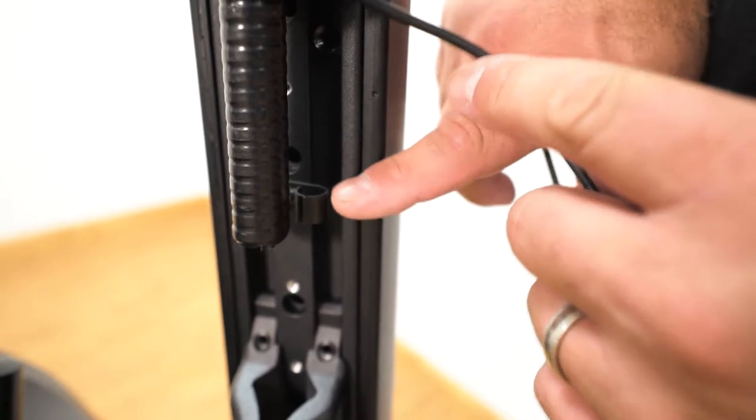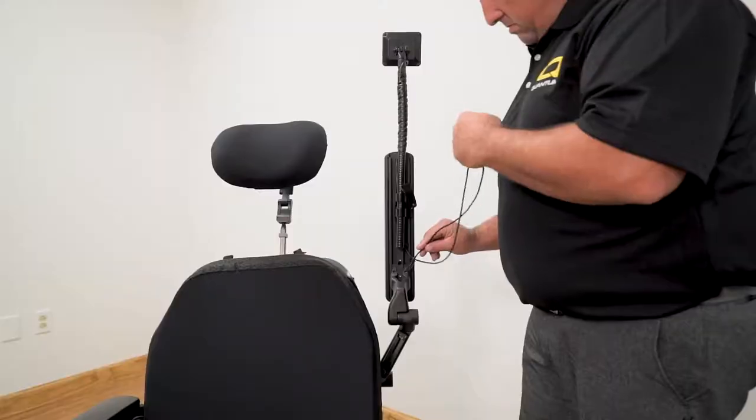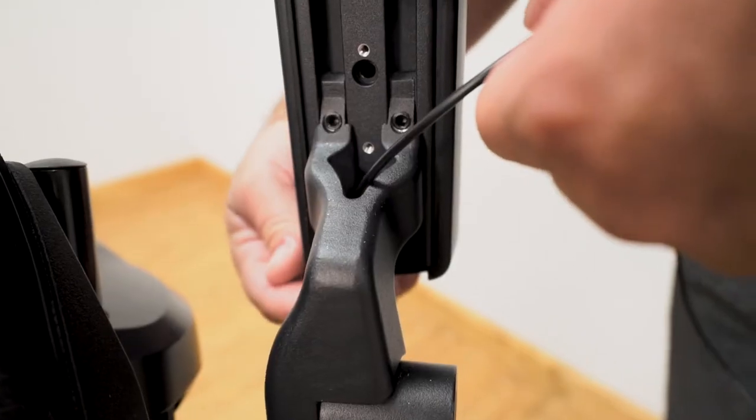Next, route the wire for the backup camera by using the cable clip located underneath the armrest and the channel at the back of the armrest.